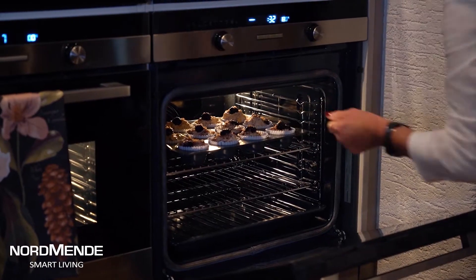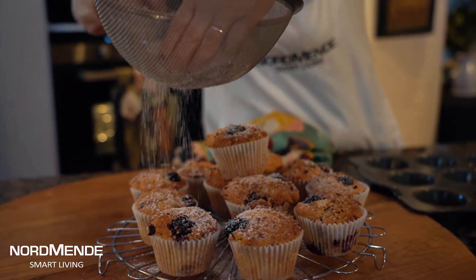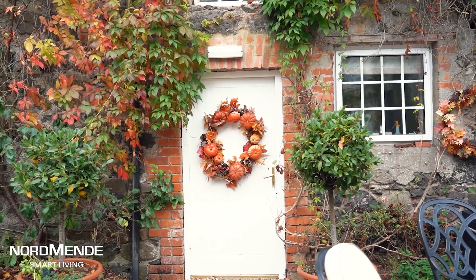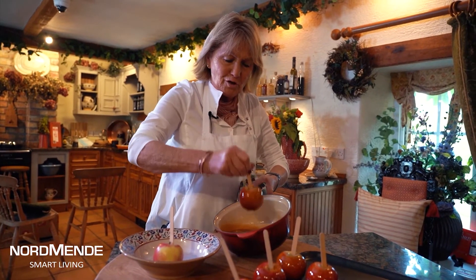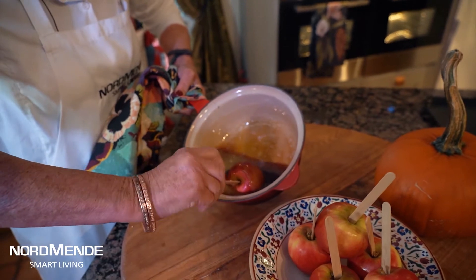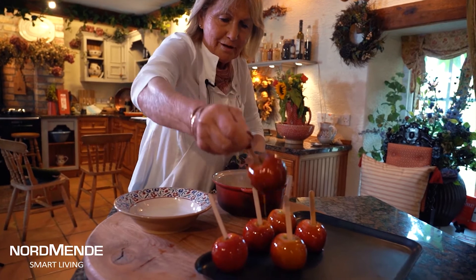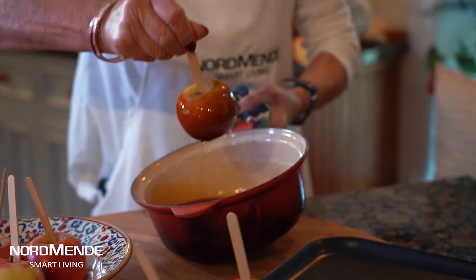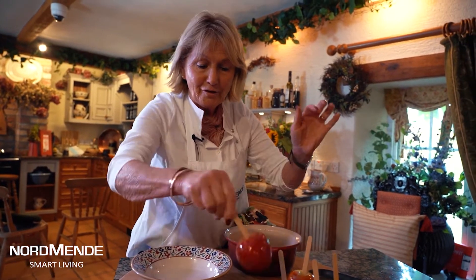Everybody loves a toffee apple. Sugar and water - cook it on the wok burner because you get a really high temperature so the toffee doesn't do funny things. Just dip the apples, which are nice and dry with a good solid stick on them, and leave them to set. No time at all for hard toffee.